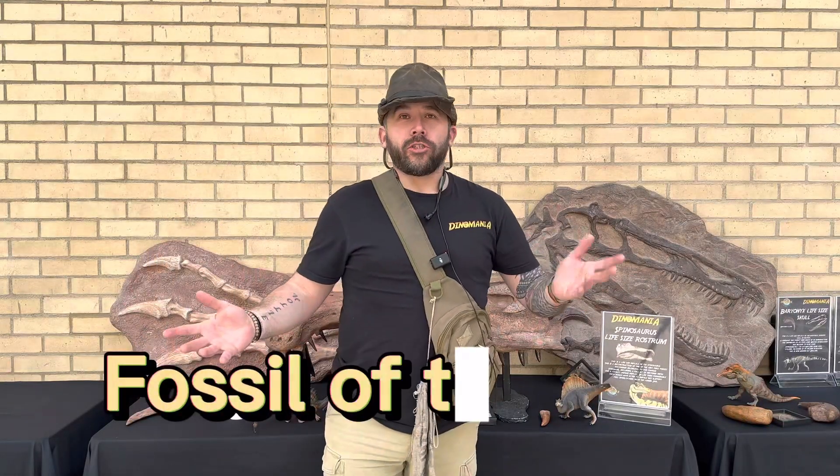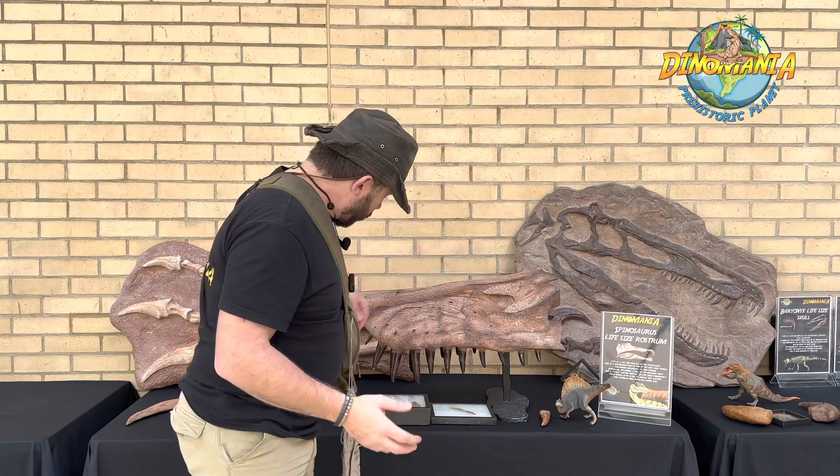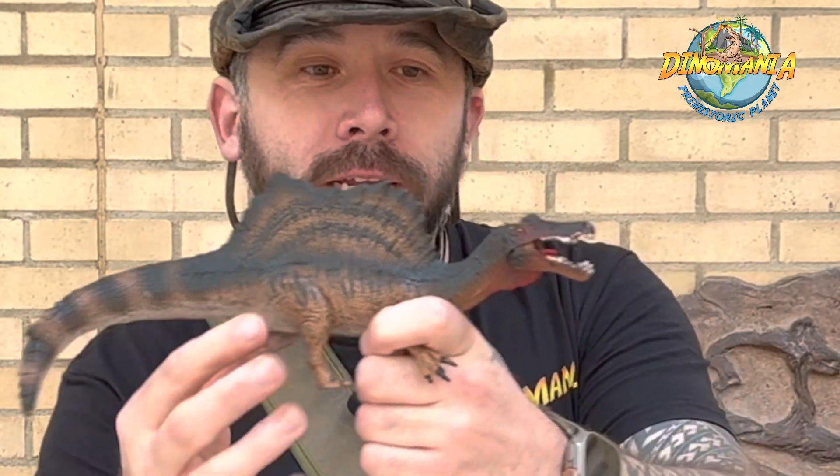Welcome to Fossil of the Week with me, Ranger Chris. Today's fossil of the week is all to do with Spinosaurus aegypticus — a very cool semi-aquatic dinosaur with a magnificent crocodilian-like tail.